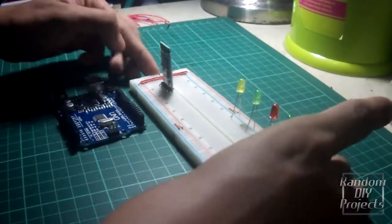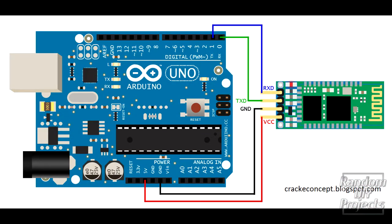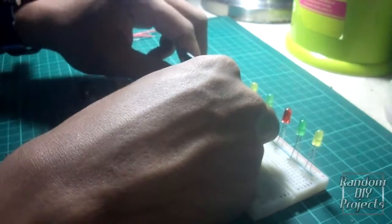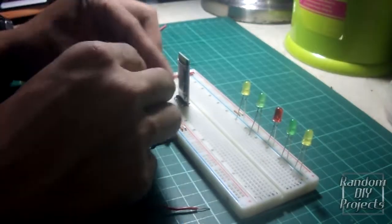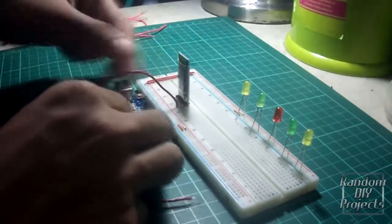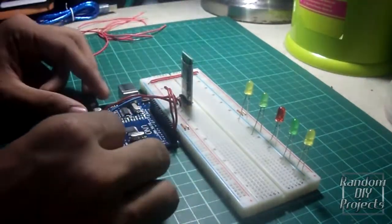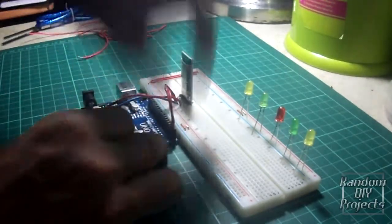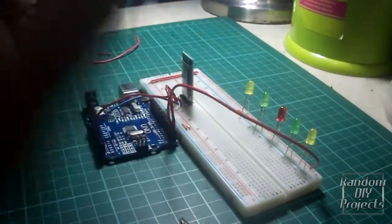And now, connect your Arduino to the Bluetooth module using a jumper. This is a systematic diagram for connecting from Arduino to Bluetooth module. Then connect pin 2 to pin 6 of the Arduino to the positive terminal of the LED using a jumper.